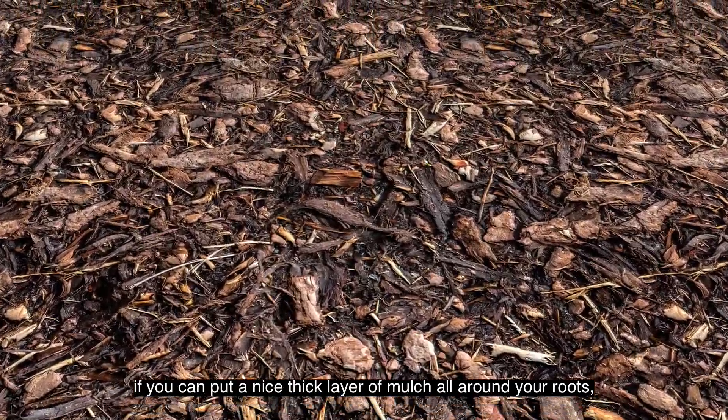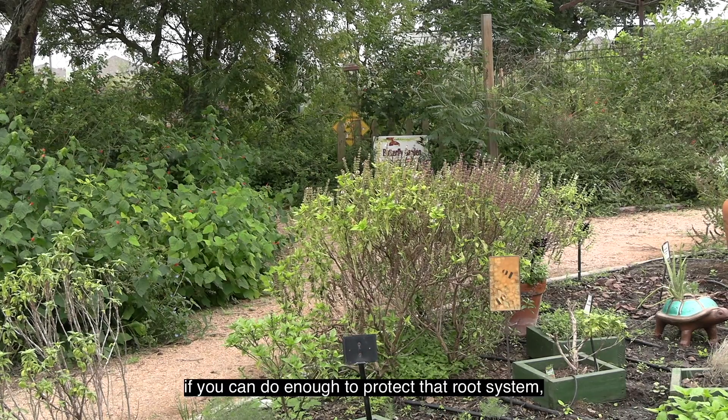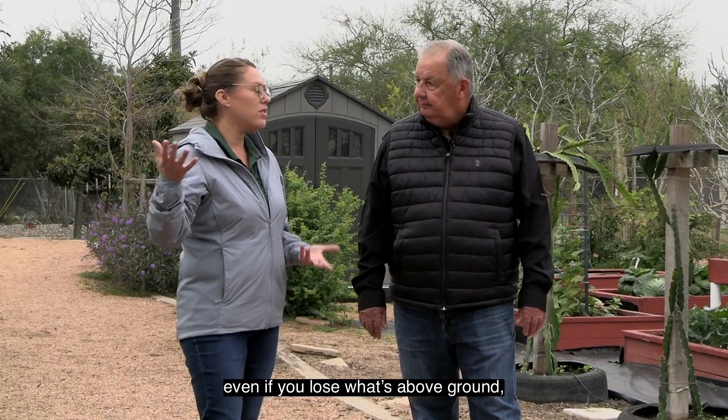Mulch is also really important. If you can put a nice thick layer of mulch all around your roots — it's all about the soil and the roots. If you can do enough to protect that root system, even if you lose what's above ground, it's going to come back.